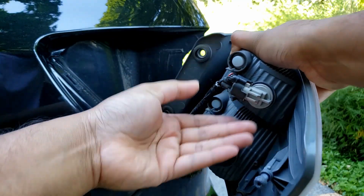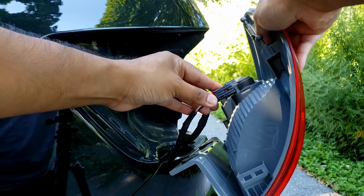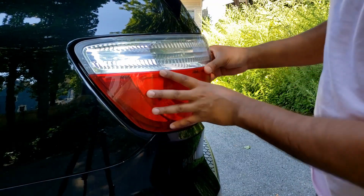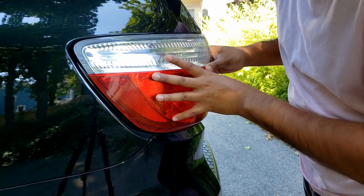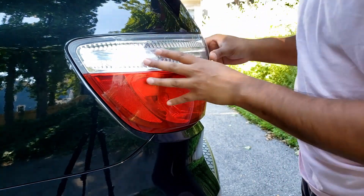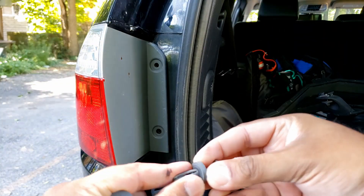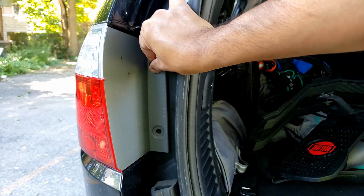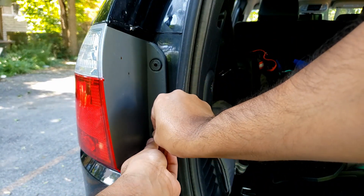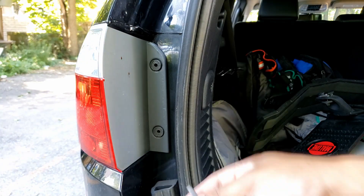Push these red tabs back in. Then push these red tabs back in and put some light pressure back. Final step — put these fasteners back. Put the base first, just like that, and the two lock tabs.